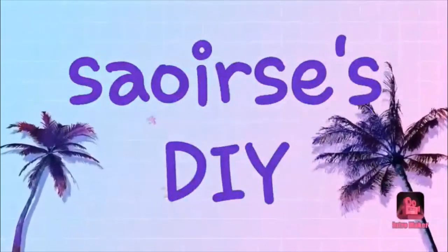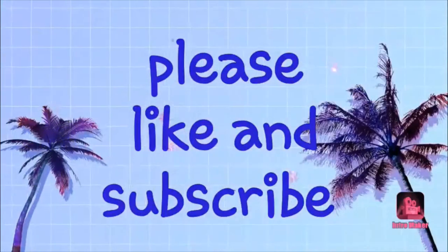Hi guys and welcome back to CSU DIYs. Today I'm going to be teaching you guys how to make a fluffy pom-pom pillow. Have you ever been to a shop and wanted to get this fluffy pom-pom pillow, and it was like 8 to 12 euro — and you thought that's such a rip off? Well today I'm going to be teaching you guys how to make one out of household items. Let's go.